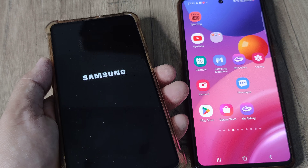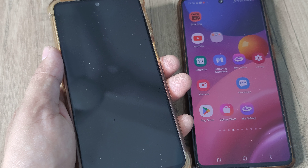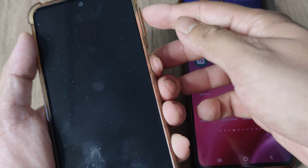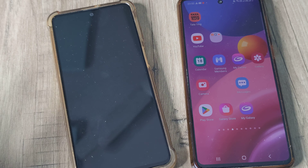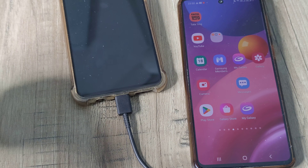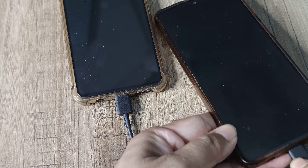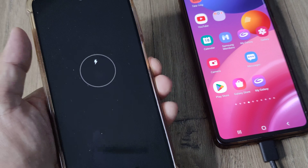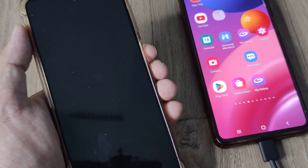Once the phone has been turned off, you need to enter into the recovery options. On an older Samsung device, you would simply press volume up and the power button together. But since this is a modern Samsung device which supports fast charging, you either need to have the charging cable plugged in, or connect a USB cable from this phone to another Samsung device that supports fast charging. Having done that, since this phone supports reverse fast charging, you will see the charging symbols appear.